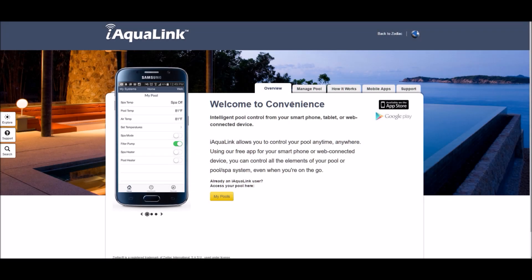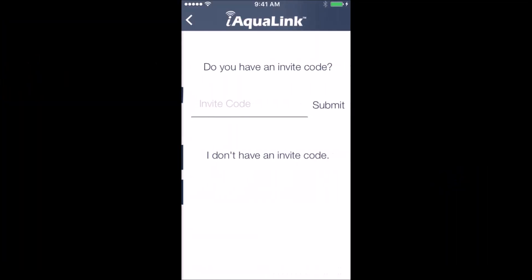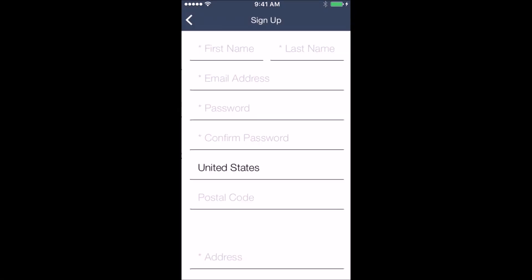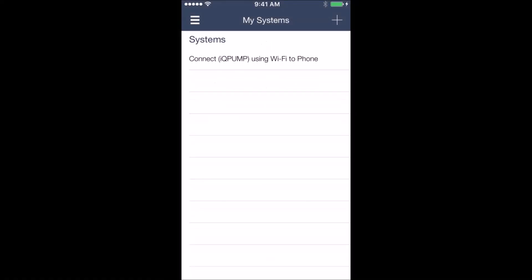Before using your IQ Pump, you want to download the iAqualink app from Google Play or from the Apple App Store. The first thing you want to do when you get the app is go ahead and sign up. Click where it says 'I don't have an invite code,' then go ahead and create a user account. Once you have your account created, we can go outside and connect to the Wi-Fi on the IQ Pump 01.